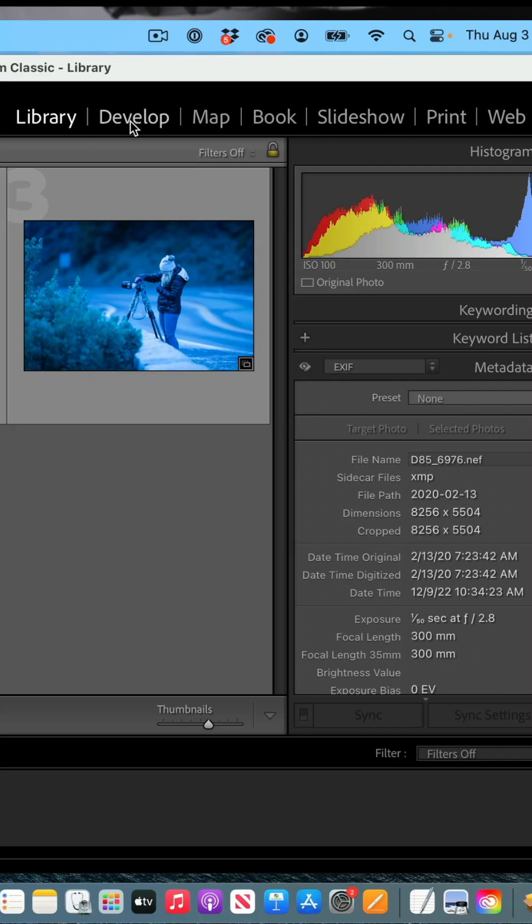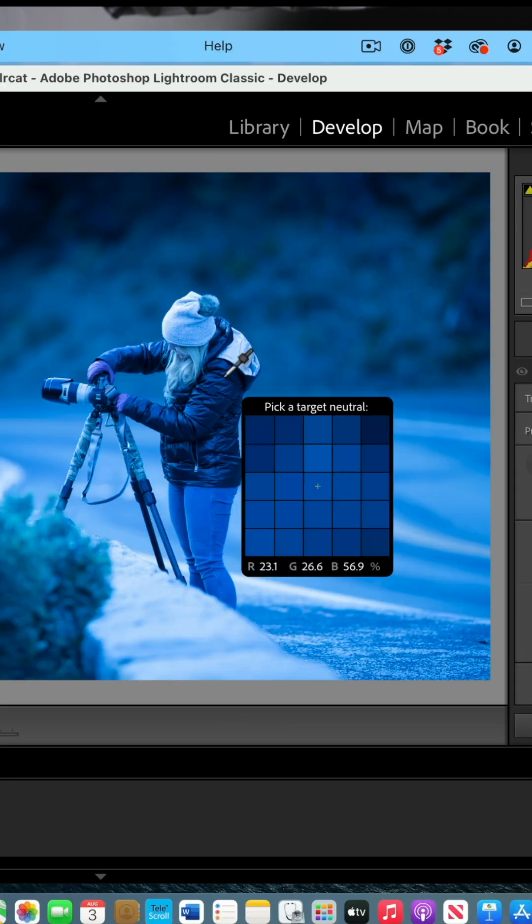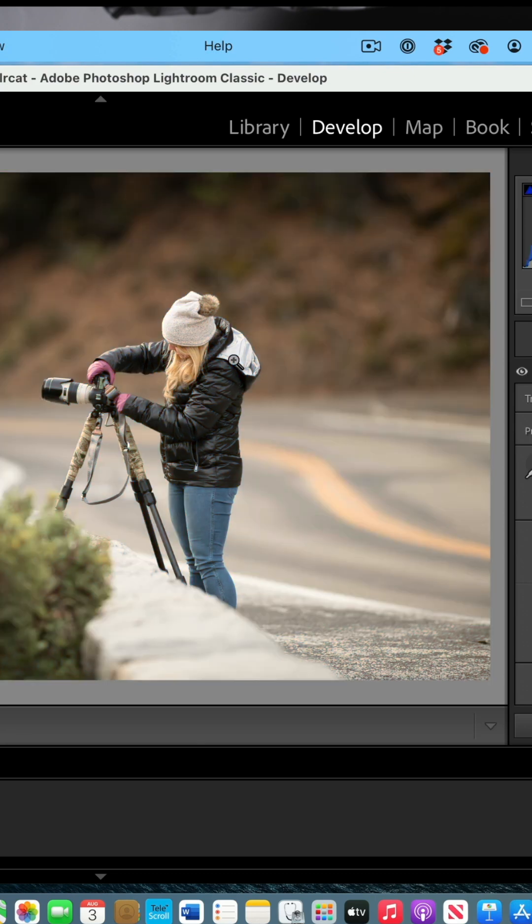Inside of Lightroom Classic, go to the Develop module, then click on the eyedropper tool. Hover this over any area you think should be black, white, or gray and simply click.